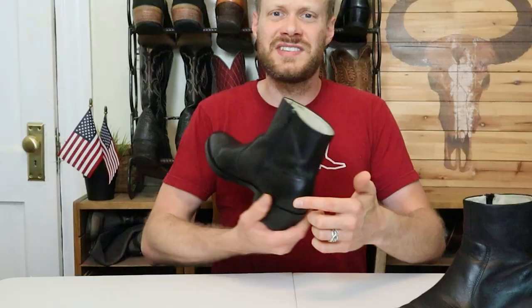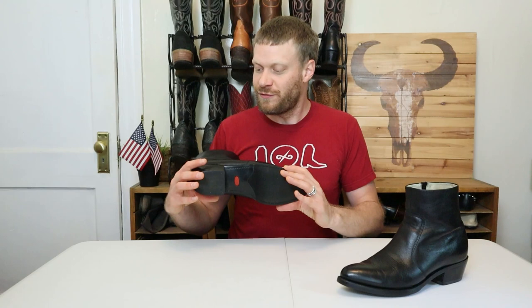Short Western zip boots are a great option for those of you who like to wear slim jeans. I wanted to get a pair just for use in examples here on the channel, and I ended up getting this pair from shopgoodwill.com with a winning bid of $6.99. I thought it would be fun to go over the features of this real quick and talk about zip Western boots in general.